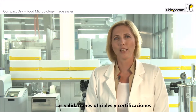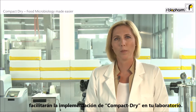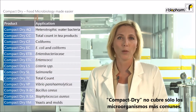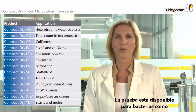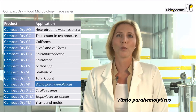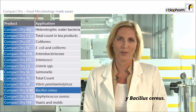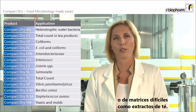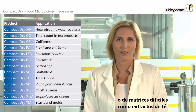The official validations and certifications will make implementation of Compact Dry in your laboratory easier. Compact Dry does not only cover the most common microorganisms — the tests are also available for bacteria like Listeria, Vibrio parahaemolyticus and Bacillus cereus. You can also use Compact Dry for water testing or testing difficult products like tea extracts.